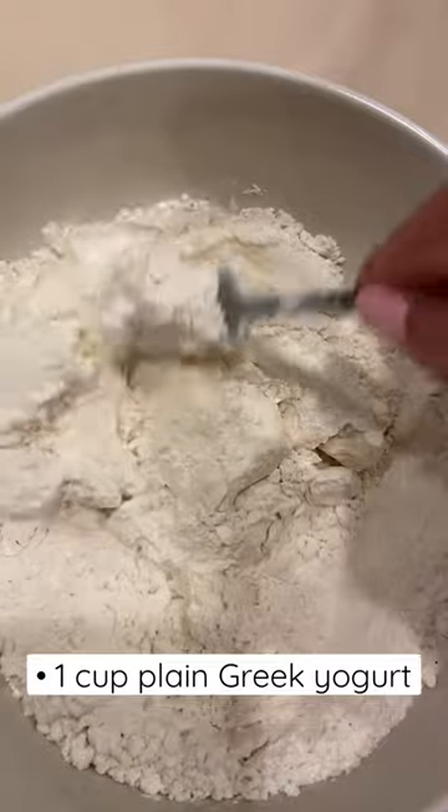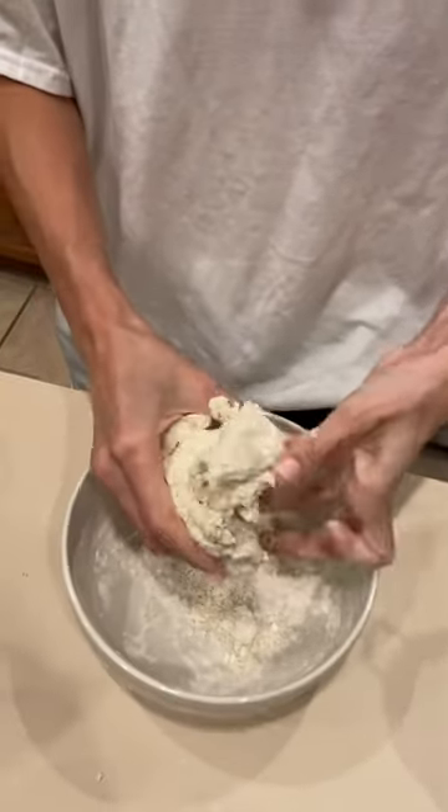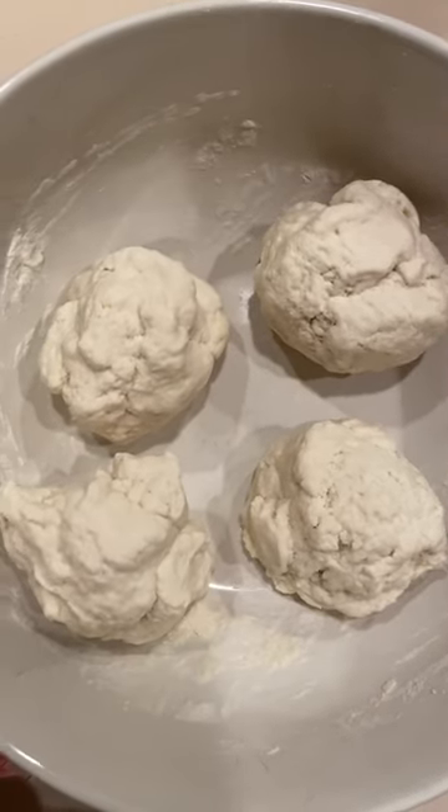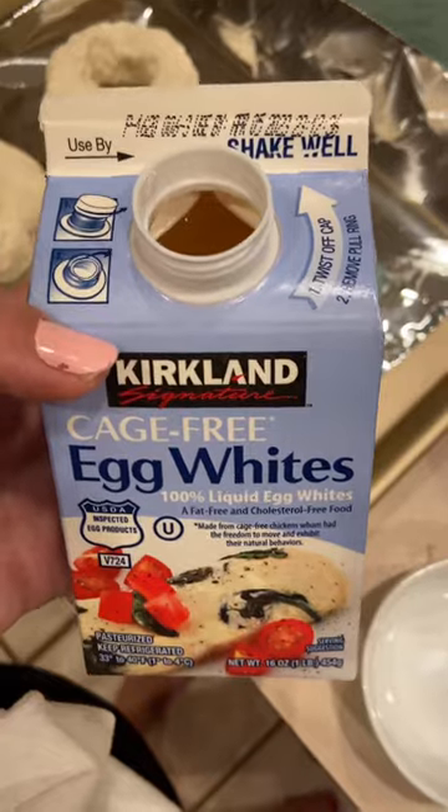Mix that in until a dough starts to form and once it does then go ahead and knead that for a few minutes. Your dough ball should look something like this. Split it into four equal parts and then shape your bagels.